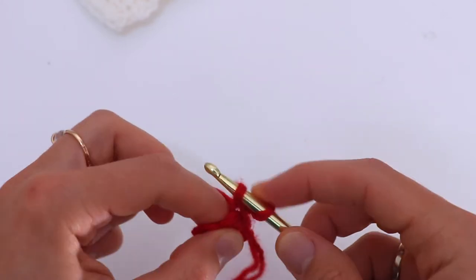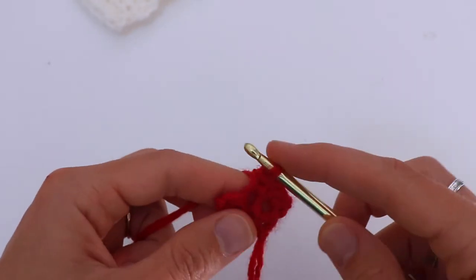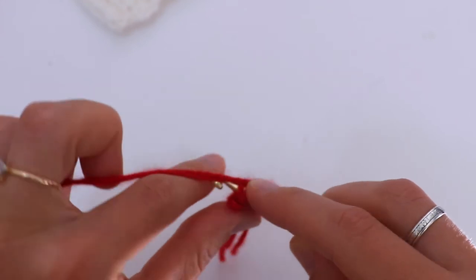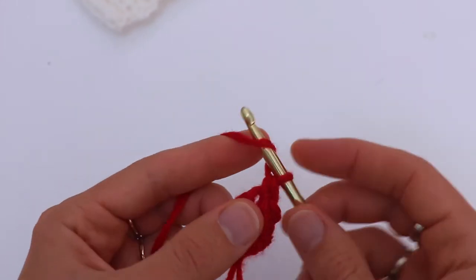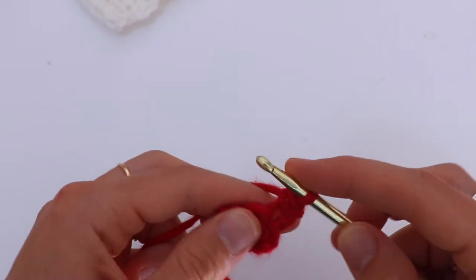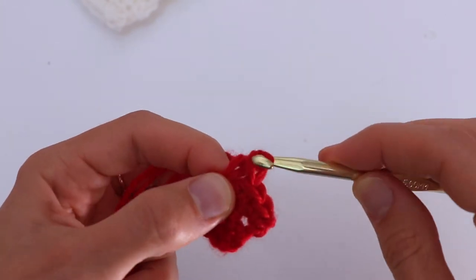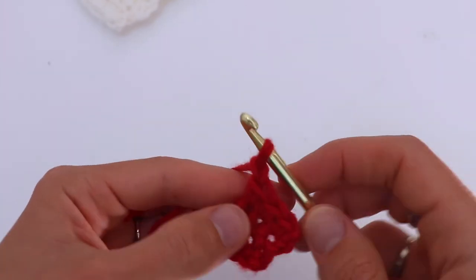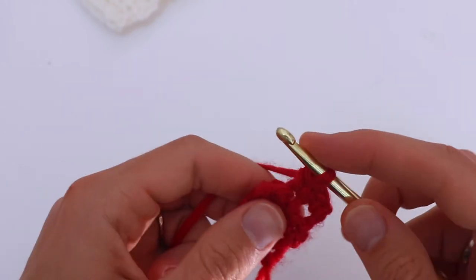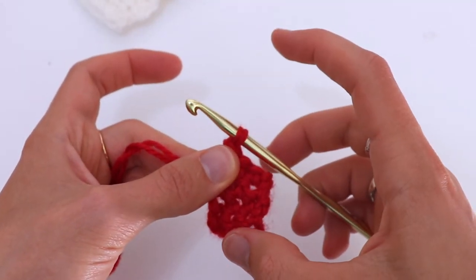Chain 1, turn. Make 3 single crochets in the next 3 stitches, working through both loops. Chain 1, make a single crochet. Chain 1, turn. Single crochet, the second one, chain 1 and the third one. Keep going making a total of 10 rows.